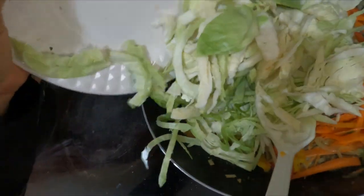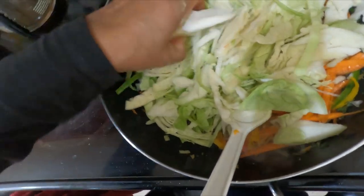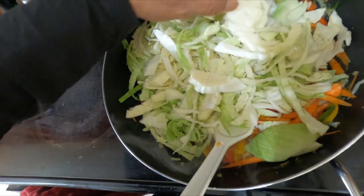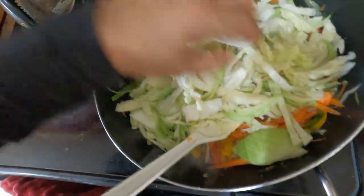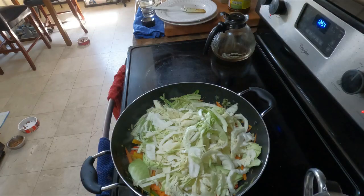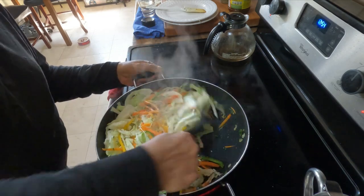In goes the cabbage. I'll try to loosen it up — once they cook they'll loosen up on their own, but they'll cook quicker if they're loose and not in thick bunches. We've added the cabbage and carrots, so let me give this a solid mix.